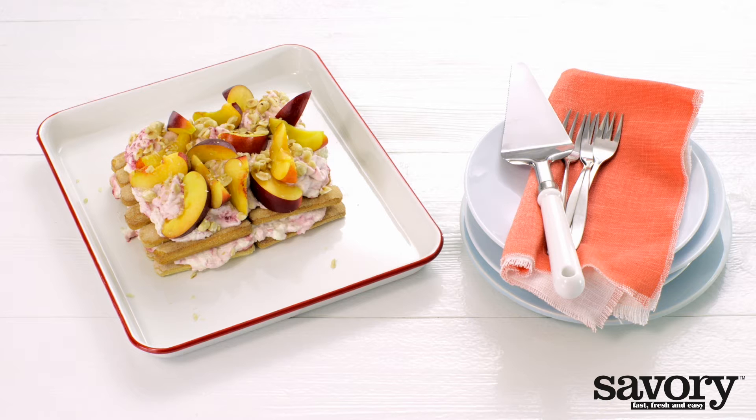Make this light and airy tiramisu with nectarines and raspberries the savory way.